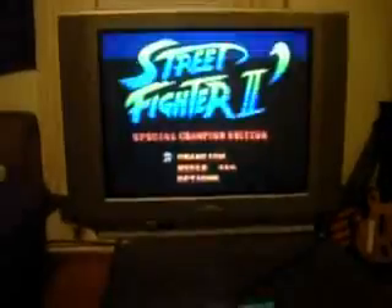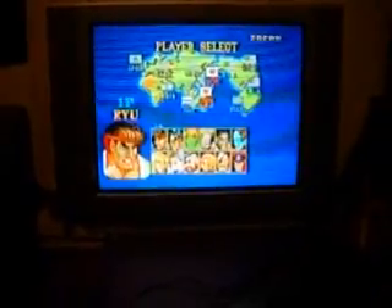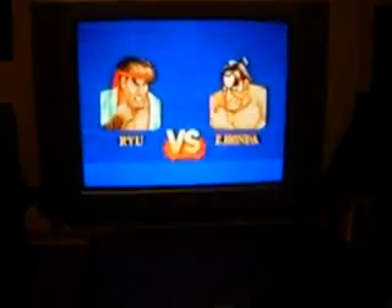Let's play some Street Fighter, a game that was causing some issues with the previous version. Okay, let's see if I can even play this game with one hand. I'm going to choose Ryu, because I'm a noob at this game. See if I can play with my left hand and my chin. I got owned. So that game works.